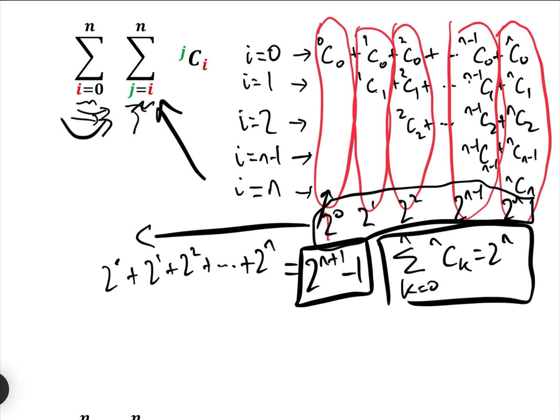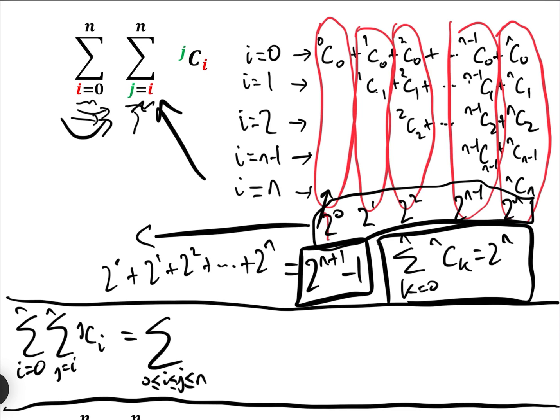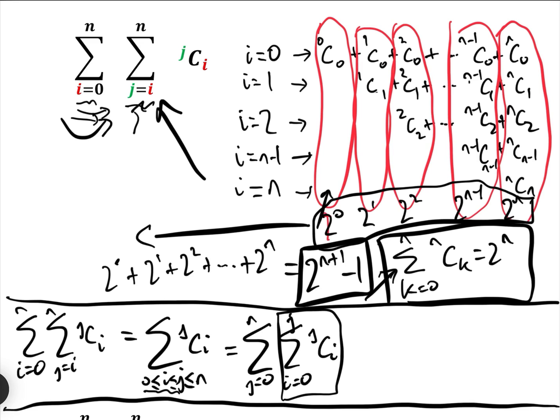Now there's a simpler way. We're going to rewrite the sum i equals 0 to N, j equals i to N of JCI. If i goes from 0 to N and j goes from i to N, we can rewrite that as j equals 0 to N, i equals 0 to j of JCI. And the inner sum from i equals 0 to j of JCi is just 2 to the j.